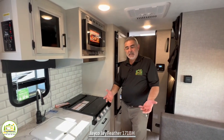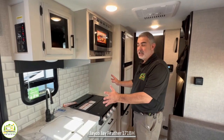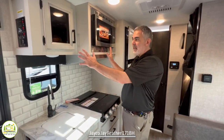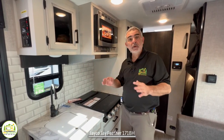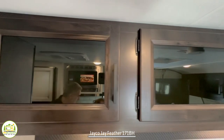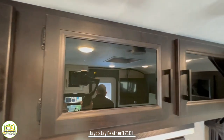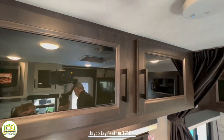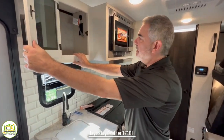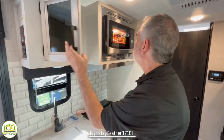Just across from the dinette is the kitchen. The first thing I notice is that it's got white cabinetry, so you have two-tone cabinetry inside this camper — a very nice upgrade feature. The living and bedroom areas are darker, and then you've got lighter white cabinetry out here, also with black inlay doors and lots of storage up top.